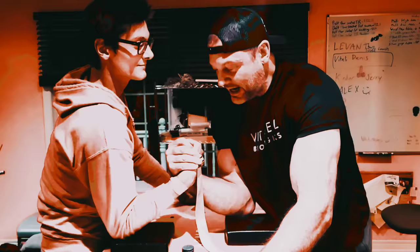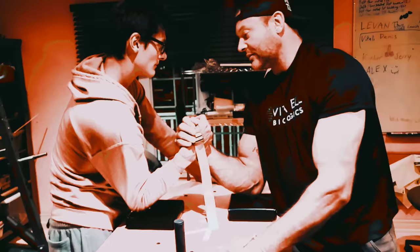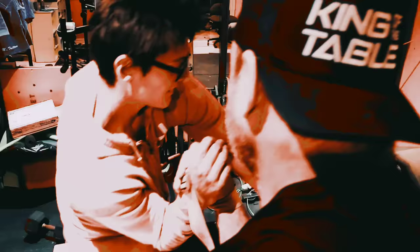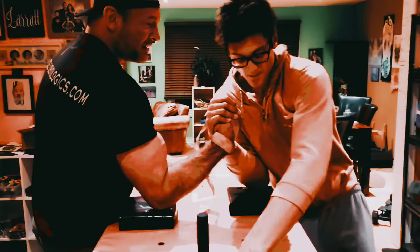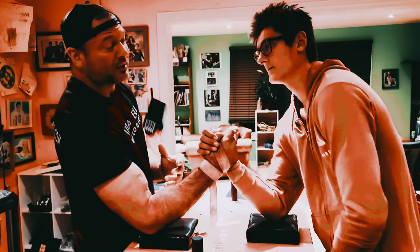The next most common technique is a press. It's similar to the hook, but the shoulder is moving forward the entire way. Milo will demonstrate this one. On the go, he will continue to push and get behind his hand and press me to the pad. He will isolate my arm — his body will be behind his arm mechanically, making it very difficult for me to get into the match with my frame, and he will overpower me. The press is probably one of the structurally most powerful moves in arm wrestling.